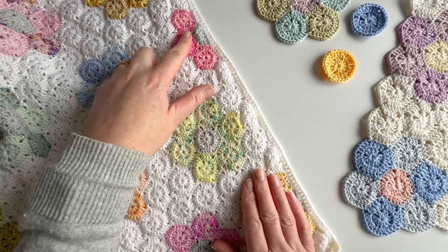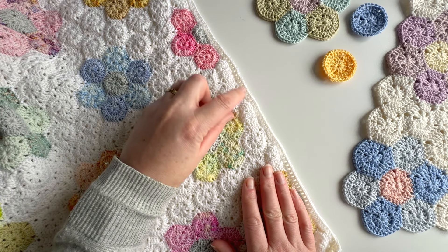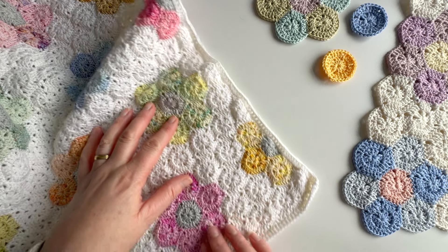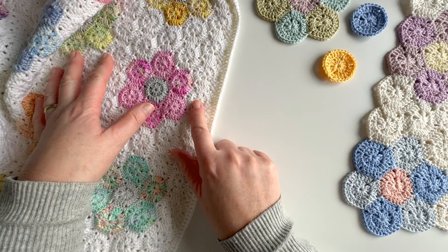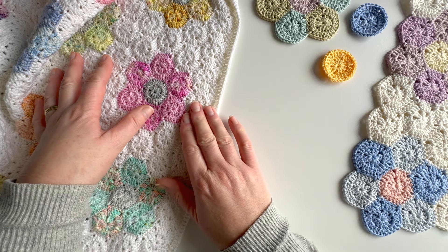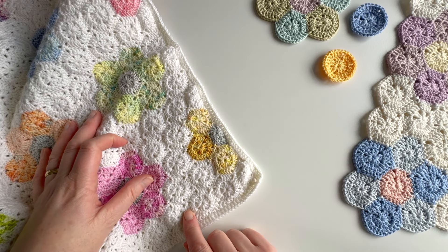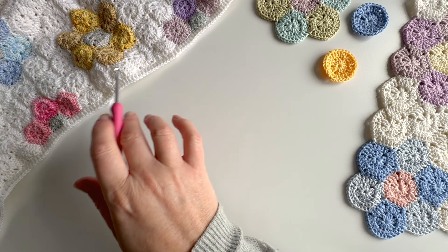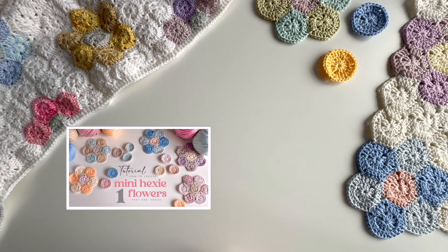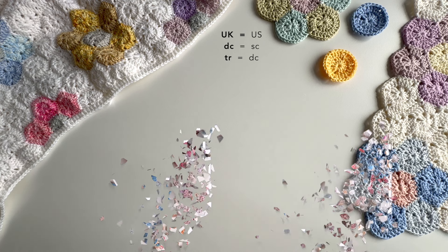I've got nice straight edges down here, and I've done that by making these half hexagon flowers and filling in the gaps with half hexagons. I've also squared off these ends by filling in the little V's between the hexagons. So I'm going to show you how to do the half hexagons in this video. If you're looking for information on the hexagons and hexagon flowers, that'll be in part one and two of the tutorial — I'll link those below. But for today let's talk about the half hexagons.